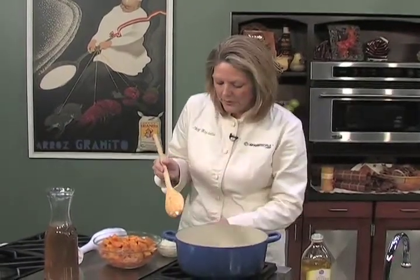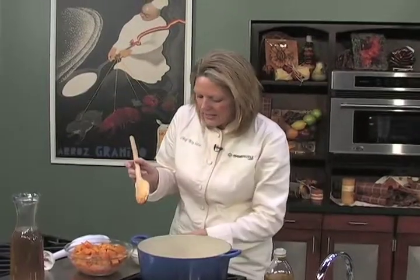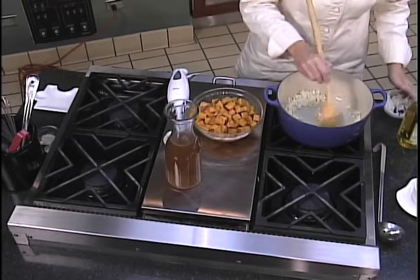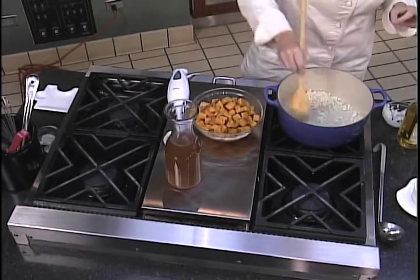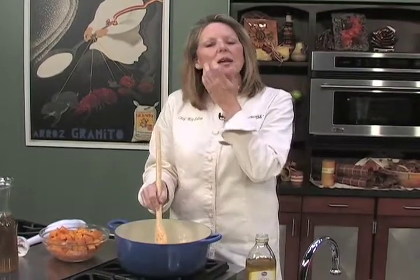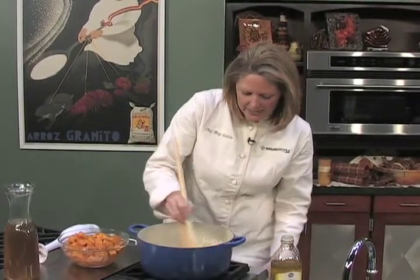So what we're going to start with is about a tablespoon of olive oil. I love this pan because it provides really even heat. Then we're going to start with about a half to three-fourths of an onion — you do want to dice that down pretty small. Try and use a white onion or a milder onion, and sometimes with this recipe I like to use a leek because it's not as strong. So we're just going to get those cooking.